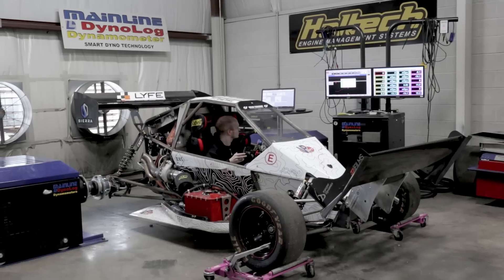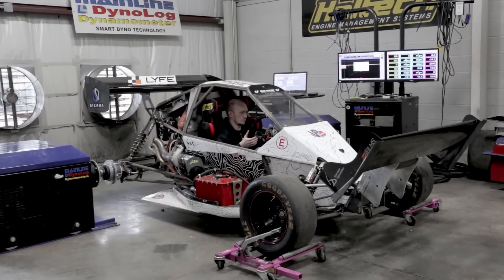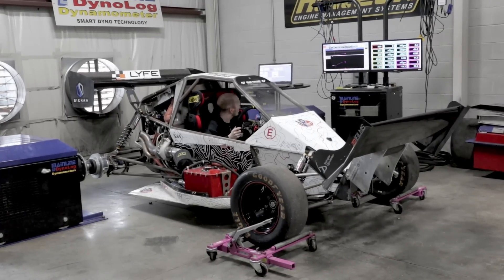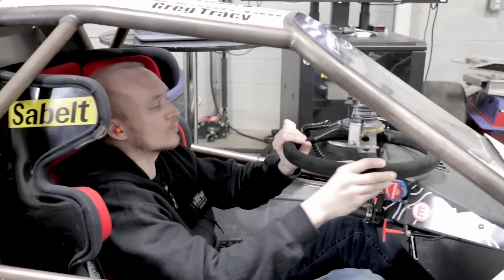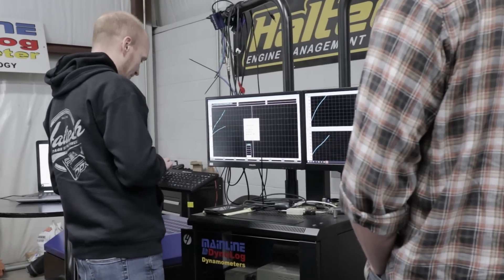The first thing we're going to do on this Sierra Car Alpha is a baseline dyno run so we can see exactly how much power it's making on the current ECU configuration. It looks like the Alpha makes about 300 horsepower at the wheels on wastegate pressure. This will be our benchmark for tuning later.